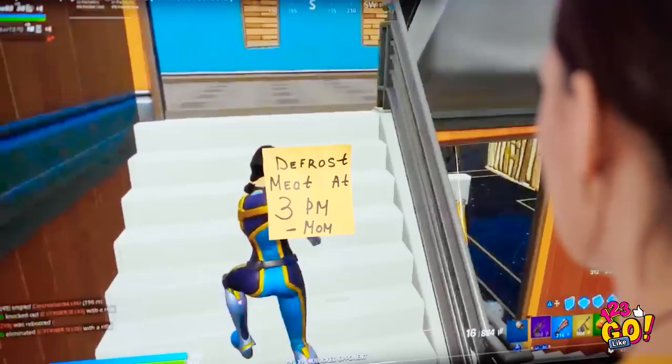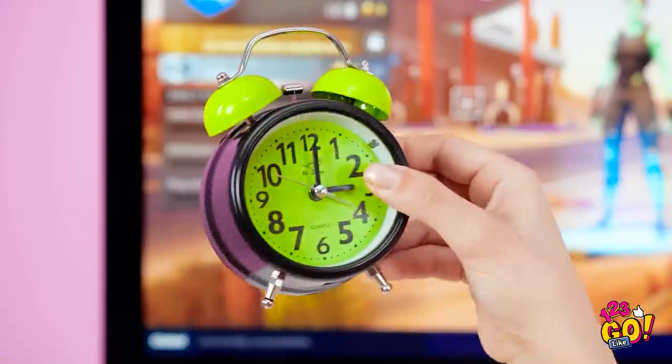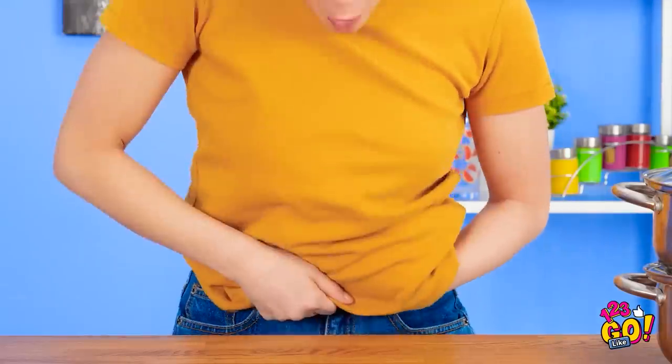I finally get to try out this new video game! Defrost meat by 3 pm? That's like three hours from now. Time to kill some zombie butt! But with gaming, time flies by without you noticing. It's three already?! But the meat — Mom's gonna kill me! Any chance it's not frozen in here? I've gotta speed up this process! I'll just use my natural body heat — that's like solid ice! These things blow hot air, right? This isn't working at all!